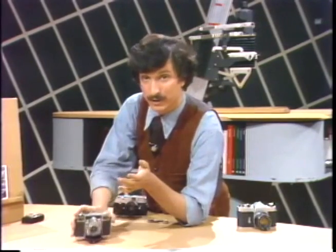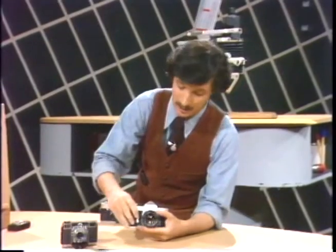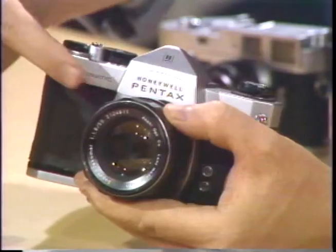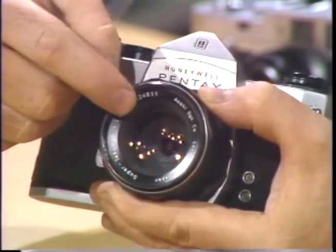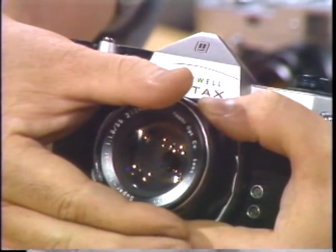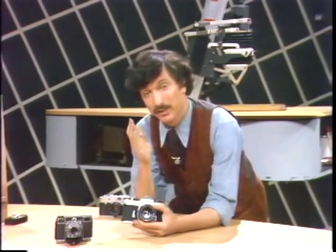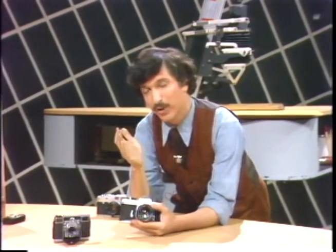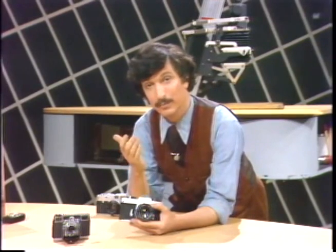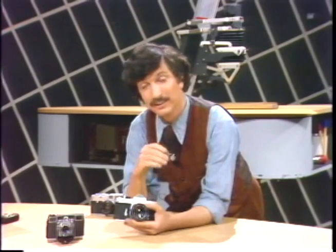However, most cameras today have a meter which is built into the camera and is usually located behind the taking lens. Or it might be in a position on the lens in such a way that if you were to put a filter on it, it would cover the meter cell. This is very important. If you have a behind-the-lens meter, you can more or less hope that the meter will give you correct compensation reading through it. But not all built-in meters are equally accurate.